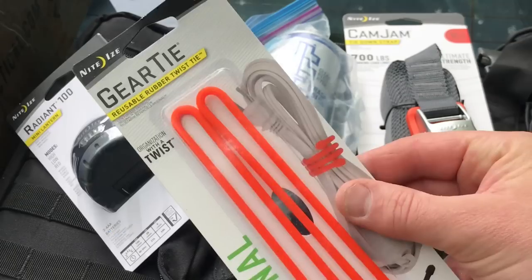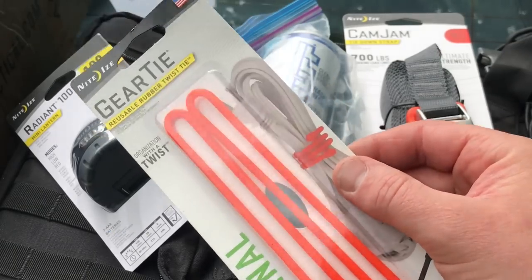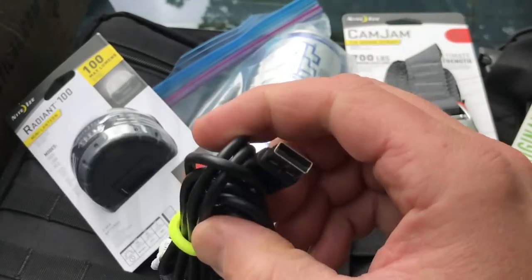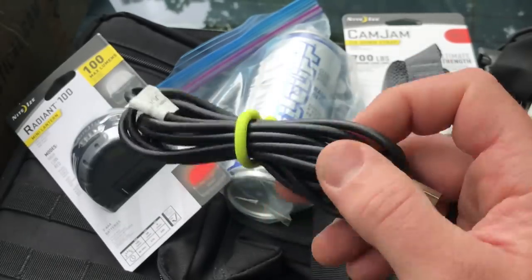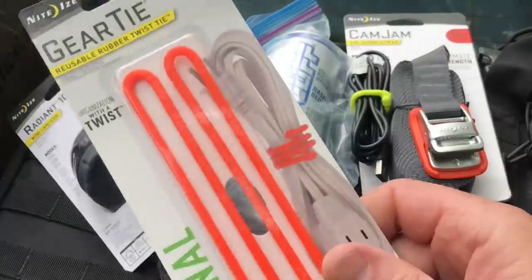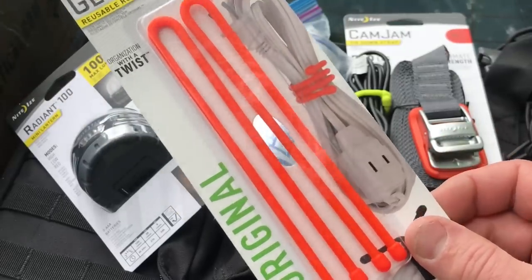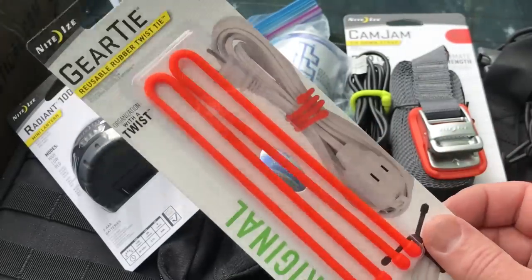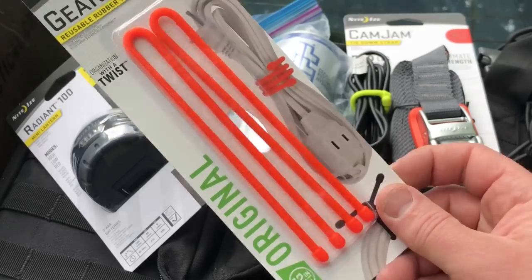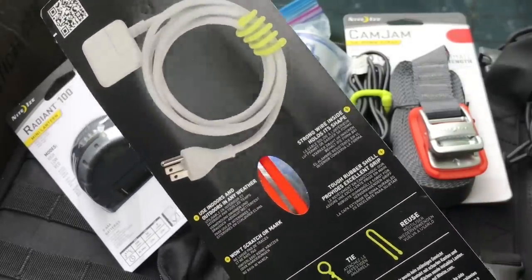The Radiant 100 mini lantern is the first item. Item number 2 is also from Night Eyes — it's a gear tie, and I use these things all the time. Here's a small one I'm using right now to keep my phone charging cord organized in the car. They're relatively inexpensive and they really help you keep your gear organized. At SHOT Show, Night Eyes gives these away at their booth and it's like blood in the water — people go nuts and they have to limit one or two per person.